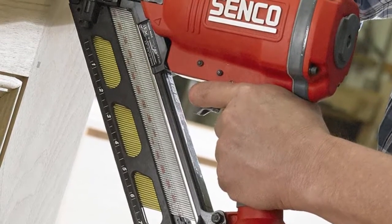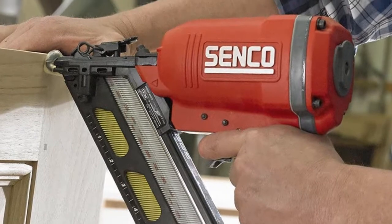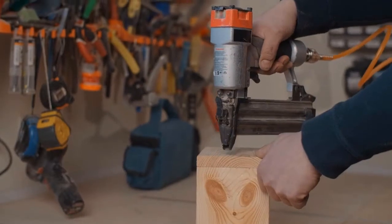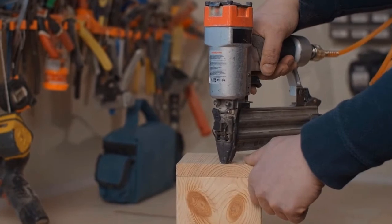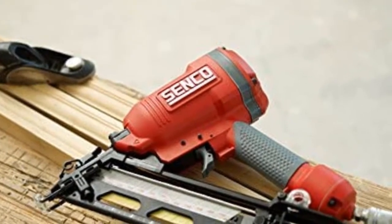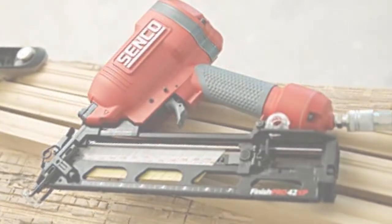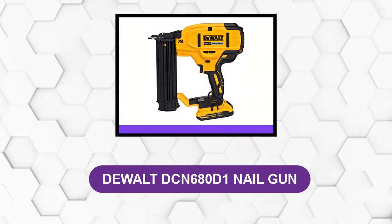This tool features reliable endurance thanks to its magnesium construction that withstands rough work, wear and tear. It is lightweight at just 4.7 pounds, making it easy to operate. The easy-clear latch provides disruption-free nailing by stopping jams from interfering with your projects, and it further prevents misfire and double nailing.